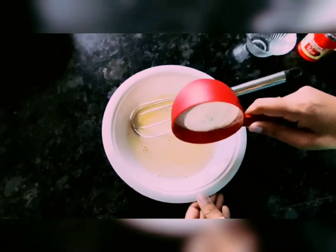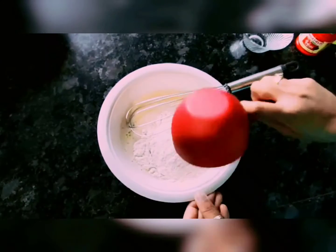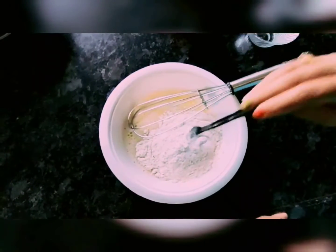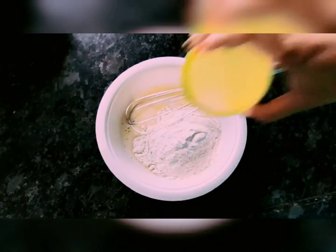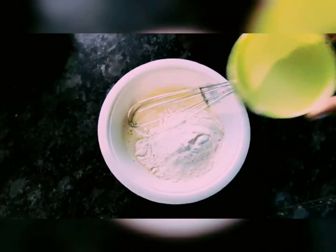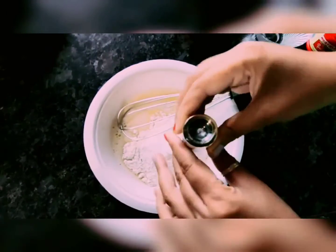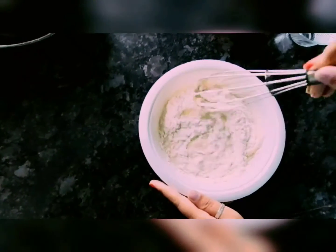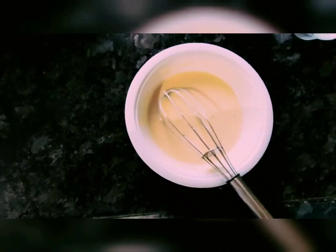Now we will add one cup maida (flour), baking powder, salt to taste, and a little bit of vanilla essence. Then we will whisk it well to make a good batter.